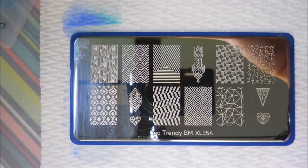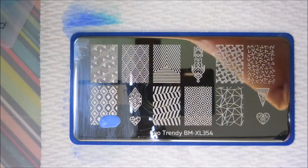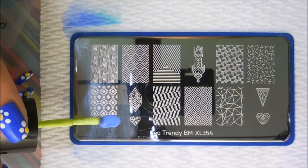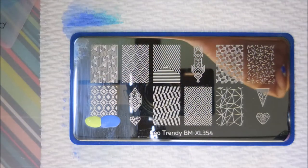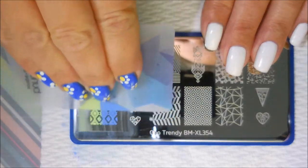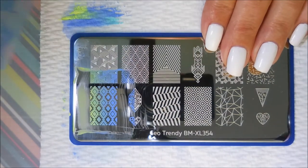I've done my thumb — it's kind of an awkward one to film — and I'm just doing little lines or dots up at the top of each image, on top of the image I'm using. I'm just going to blend those together with the scraping card.